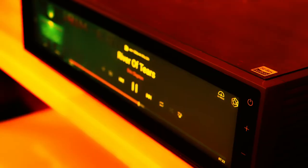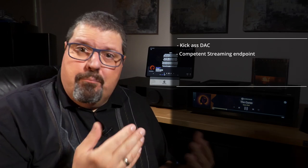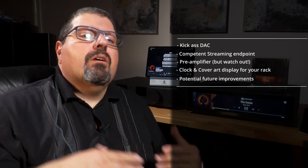After all the grumping, when everything the RS-150 currently does not do very well is removed, what is left is a kick-ass DAC, a very competent streaming endpoint, a preamplifier, and a clock and cover art display for your rack, with the possibility to get even better over time through software updates. Used like that, the only big flaw is the lack of Tidal Connect support, in my opinion.